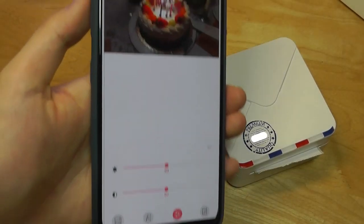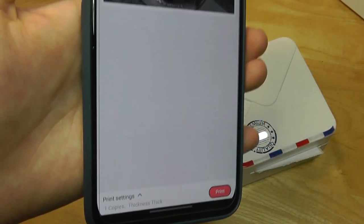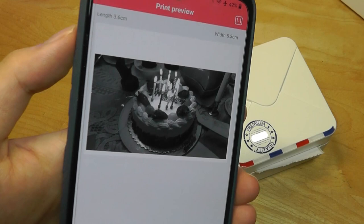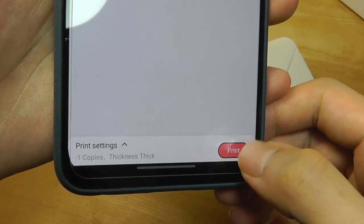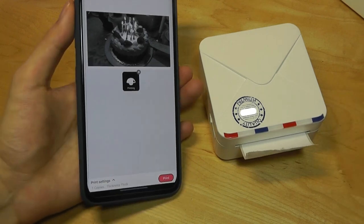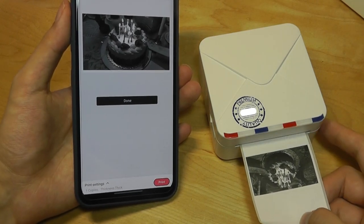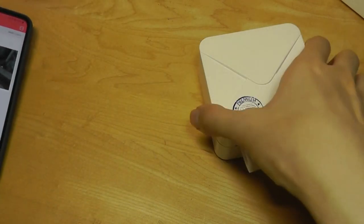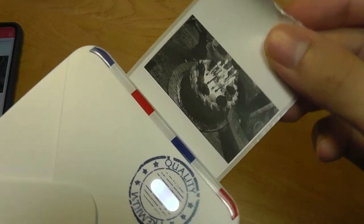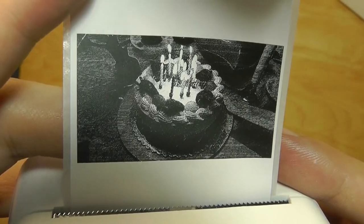For printing an image — say, a photo of a cake — you can adjust properties, crop it, and change the contrast before tapping print. Again, the printing is really fast, which might be partly because the paper is small. The result is not too shabby. The benefit of a thermal printer is that everything is pretty much instantly dried — it's not going to smear.